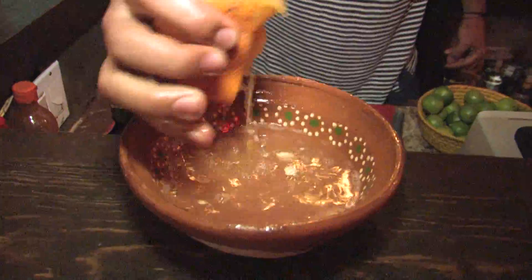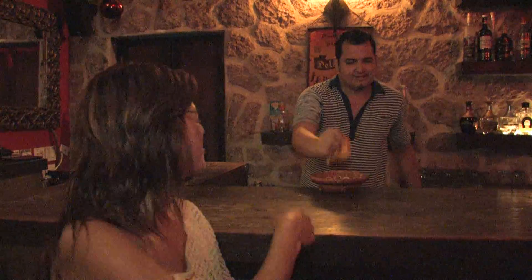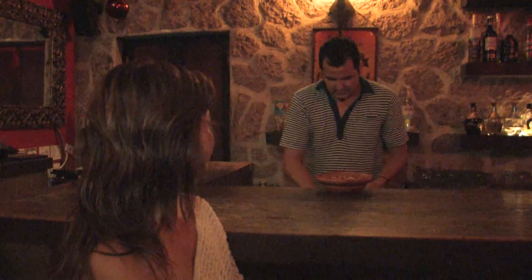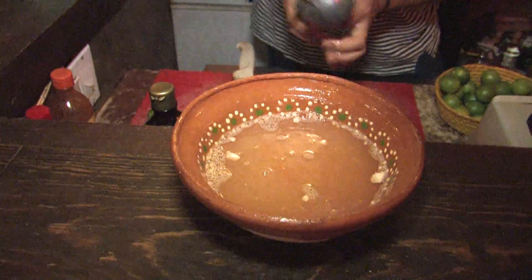It's better than a tequila soup. For summer, this is the soup. This is the best drink, I think — it's so refreshing. Then squeeze a couple of limes.